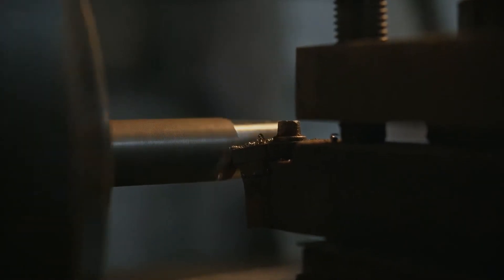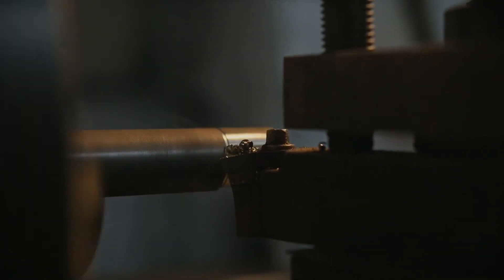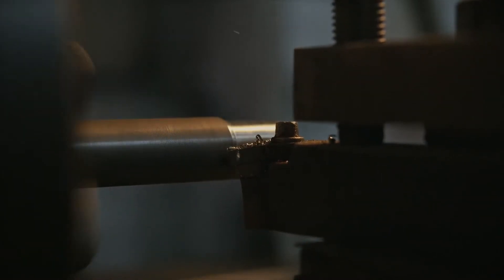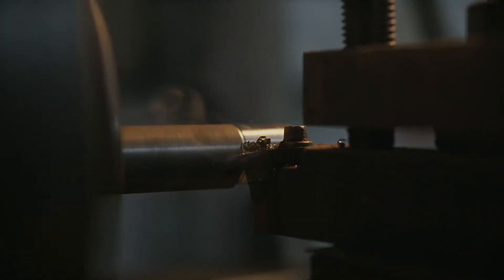Note that you can use the lathe machine to do operations not only on cylindrical workpieces, but also on various shapes of workpiece. It depends on the availability of your machine. If you have no drilling machine or milling machine, you can use the lathe machine to do certain operations which you can do through milling or drilling.